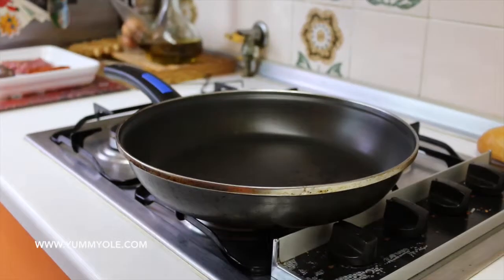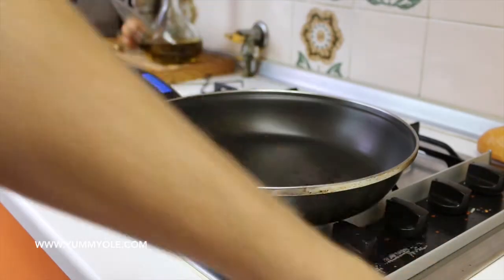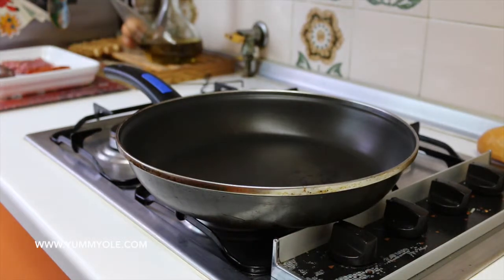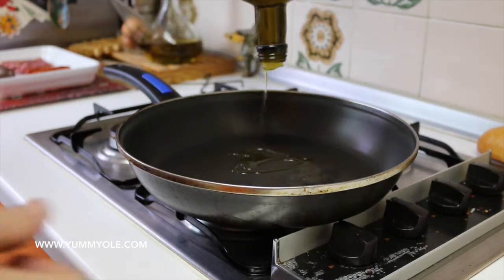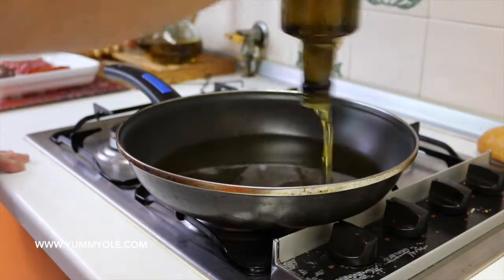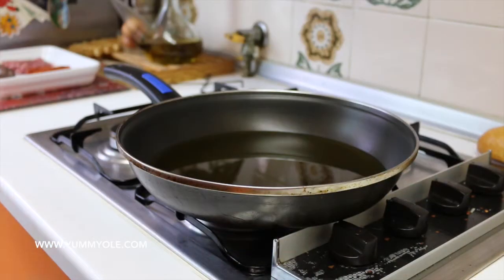In order to save time, while you are cutting the potatoes, just take a pan and put olive oil. Let's heat this — not too high, medium, like medium fire.